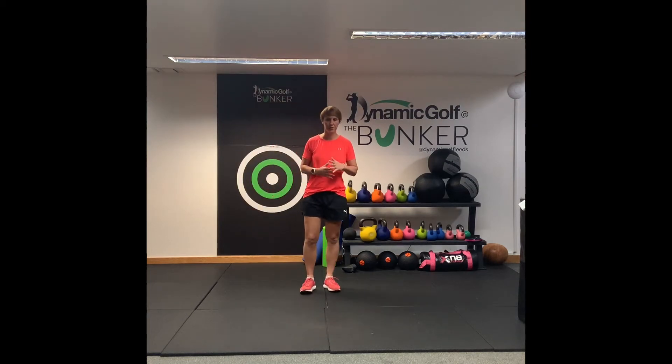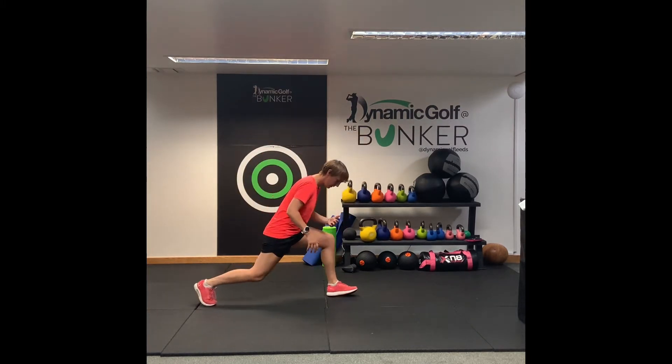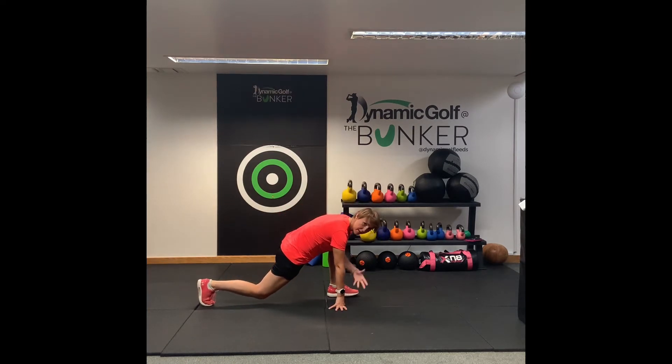I'm just going to start with a nice stretch that's just going to allow you to stretch both the hips and the upper back. So what you're going to do is just step out with one foot and walk down to this lunge position. If this is quite challenging, you can bring the knee down, but if not, you can just keep the foot up.